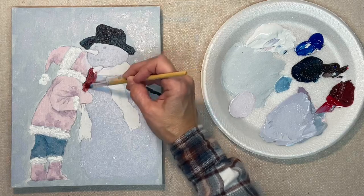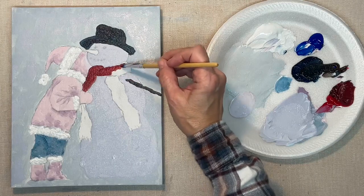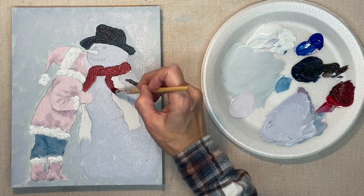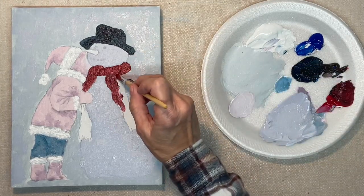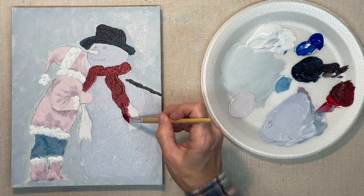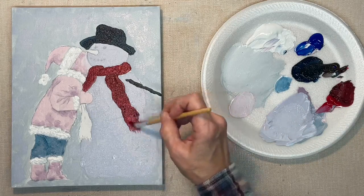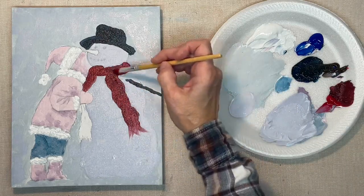You can use whatever colors you want. For this shade of red, I just mixed red and brown together — the brown dulls down and tones down the red a little bit, making it more of a brick red or barn red, what I would call a country red. Right here at the end of the scarf, you can just kind of feather it out to create the fringe.